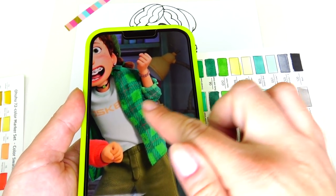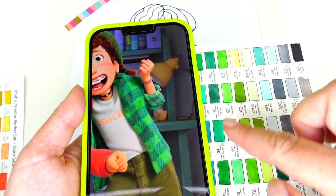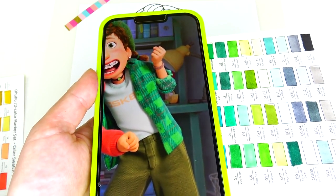Okay so now we have to add details to her shirt and I'm deciding between these two green color shades. I think I'm gonna use both.